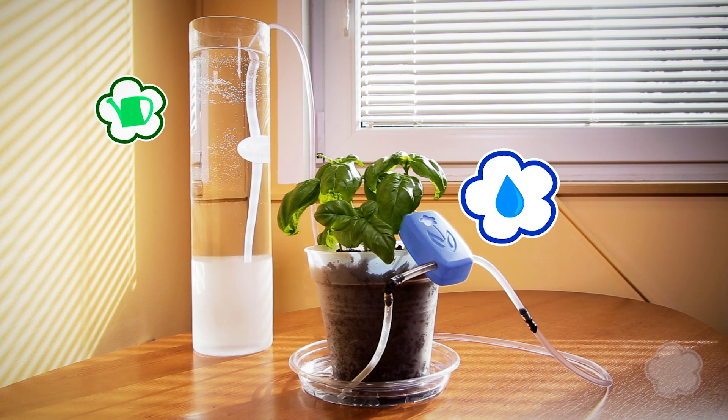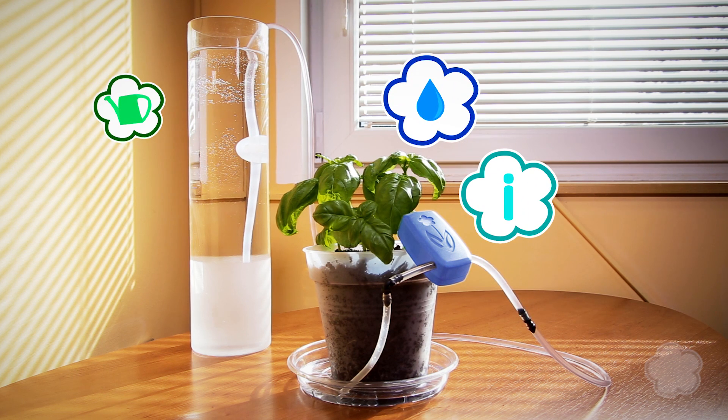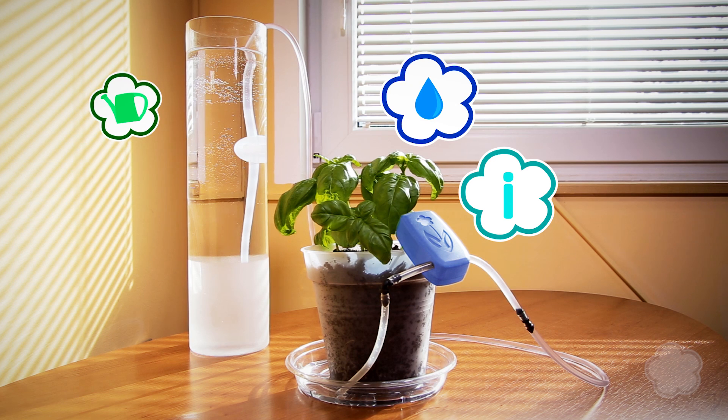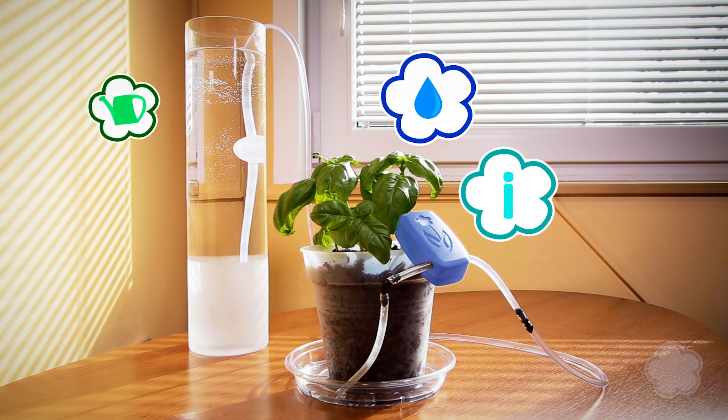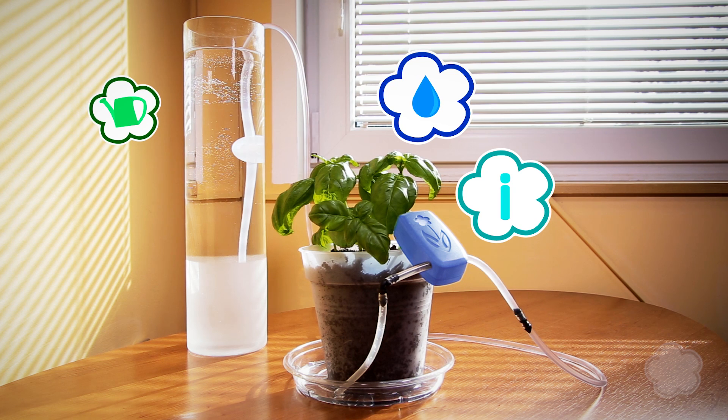The moisture is read through the two receptors while the LED light of the device actively informs of the current soil moisture in a 10-second interval. Perfectly moisturized soil will be indicated in blue, acceptable levels in green, while red indicates dry soil and is followed up by a well-measured injection of water.